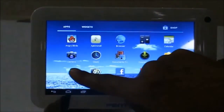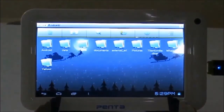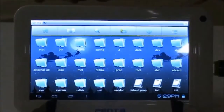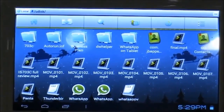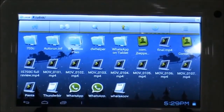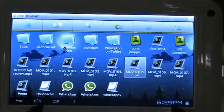Now we will have to check if all the files which I have stored in this pen drive are being shown and read properly by the tablet. For that we will go to the ES file manager, then to UDISC. Inside I can see all the files, but the question is whether my files are all proper and are not corrupted by any means.